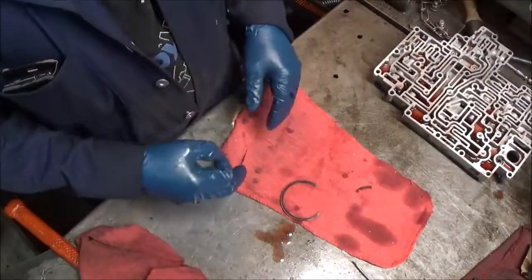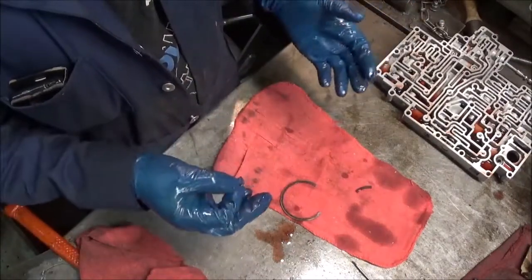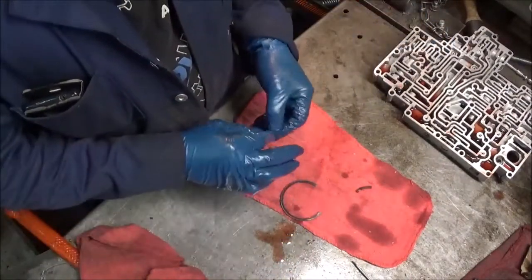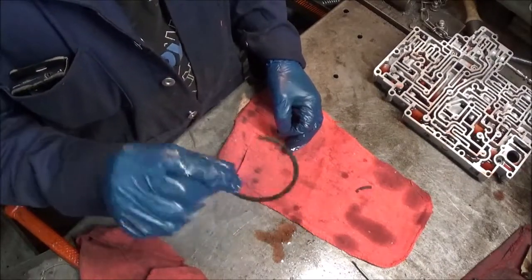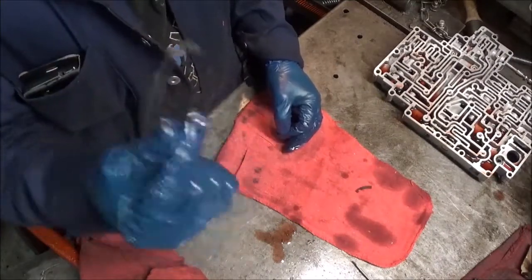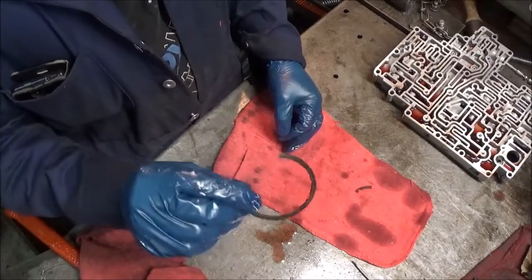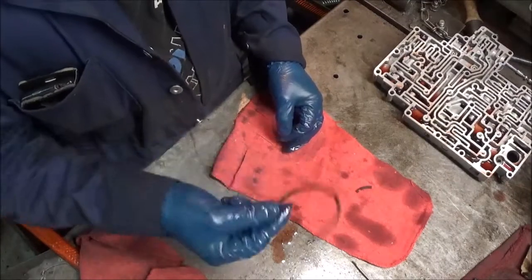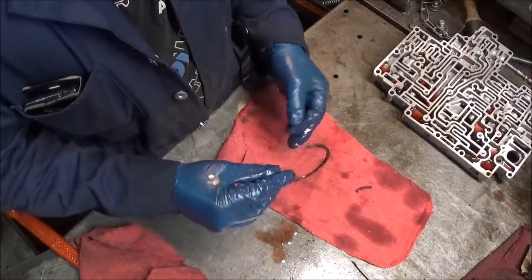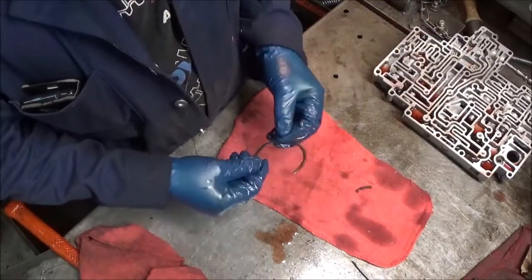When this happens, you do not get fourth gear — you get first, second, third, and then it'll run away as if it's in neutral. If you are rebuilding or repairing a transmission, always replace this one with a new one. It doesn't matter if it's not broken yet, because it gets a lot of stress. Always replace it with a brand new one, or you'll probably find yourself running into this problem again.